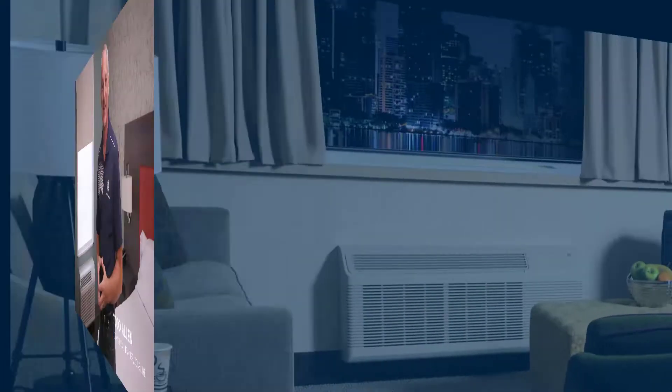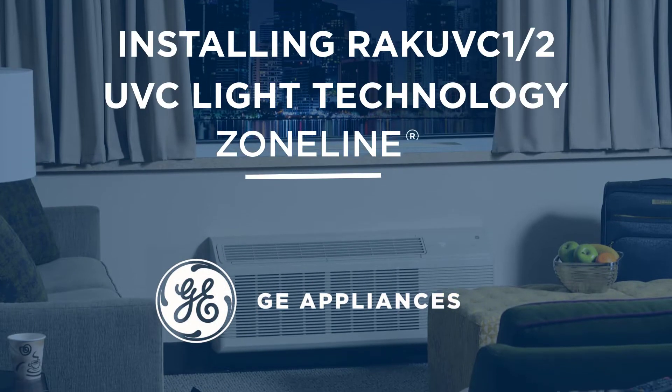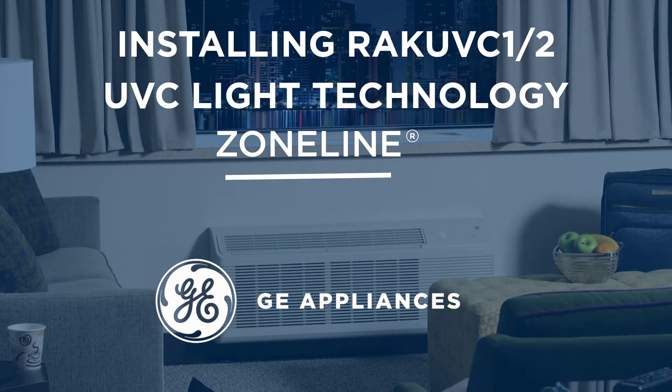Hi, I'm Todd Allen, the Zone Line Trainer for GE Appliances. This video will demonstrate the steps to install the RAK-UVC1 and RAK-UVC2 Zone Line UVC kits.